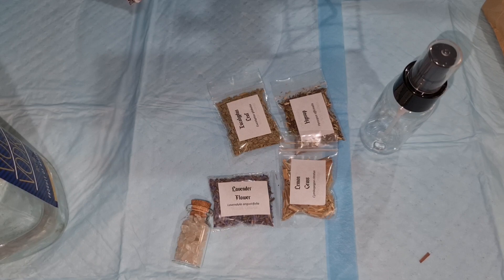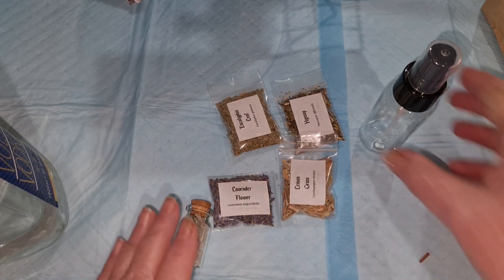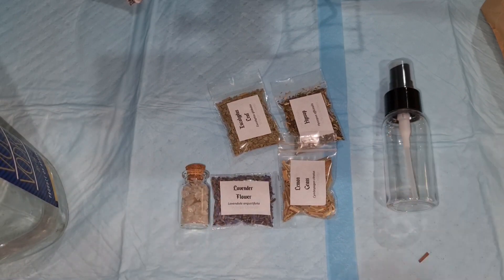Hi everyone, Merry Meet and welcome back to my channel. So in this month's Country Witches Cottage Box, we've got these things to make a cleansing spray. I'm going to show you how I'm going to do it.